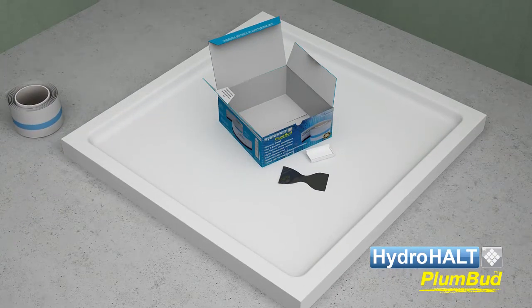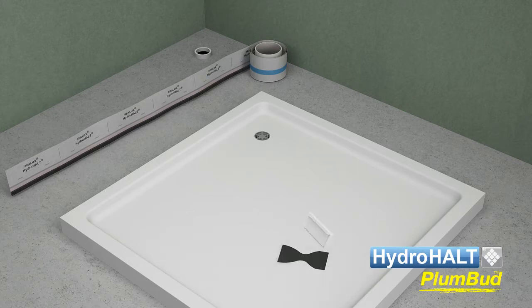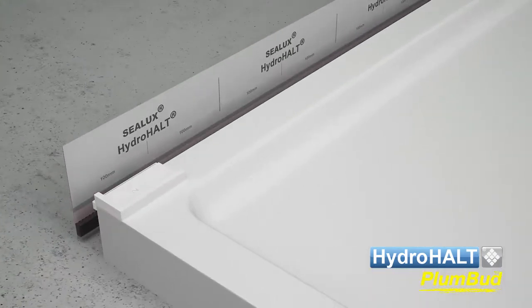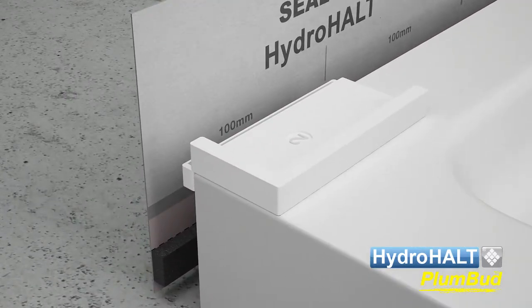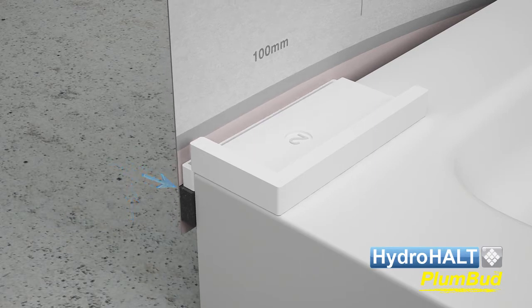Plumbud is designed to be installed in a clockwise rotation. Unwind Plumbud along the first side of the shower tray. The two-sided alignment guide ensures Plumbud can be positioned accurately on the shower tray sidewall. Place side one of the alignment guide on the ledge overhanging the sidewall. Firstly raise Plumbud up until the backer rod touches the alignment guide, then press the backer rod inward to bond to the sidewall.